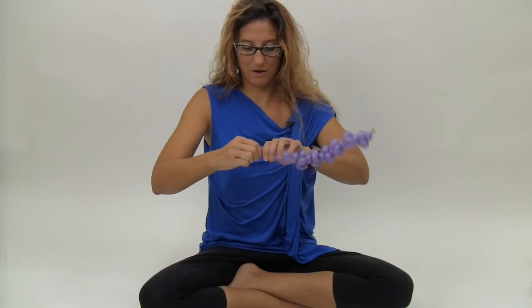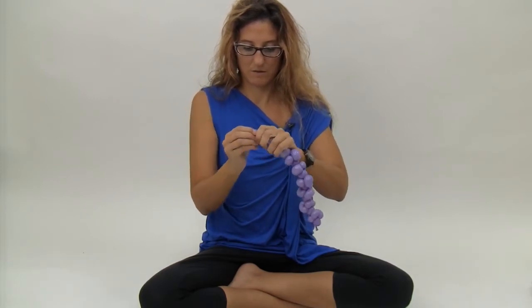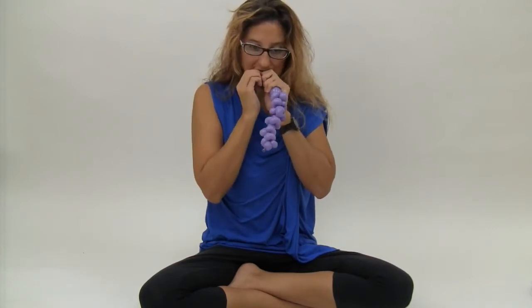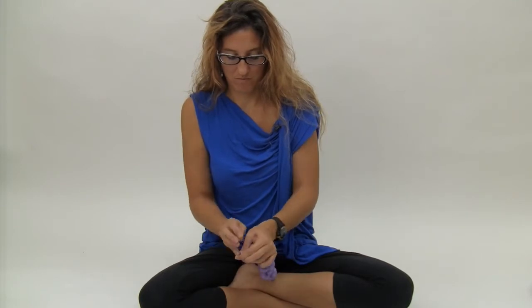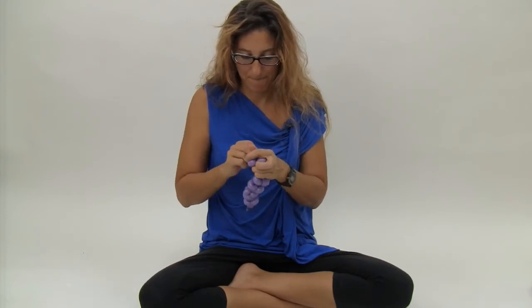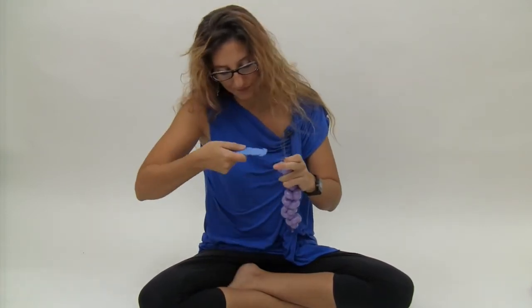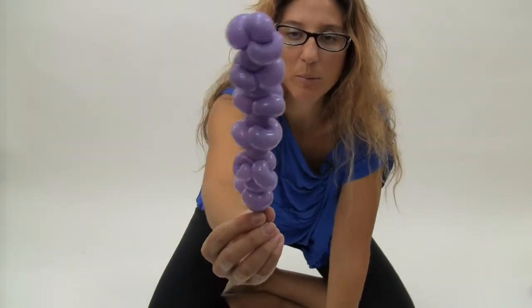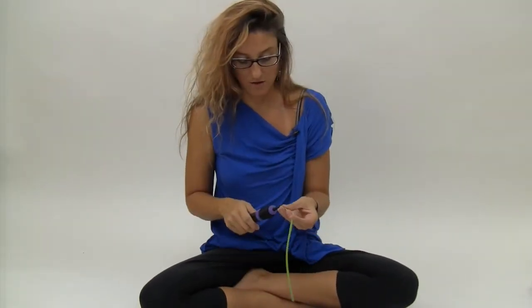And now I'm going to let out the air again, tie that off, wrap it around a couple of times, and get rid of the extra. So that is the flower part of the stock flower. Now we're going to take our green 160 and inflate it almost all the way.